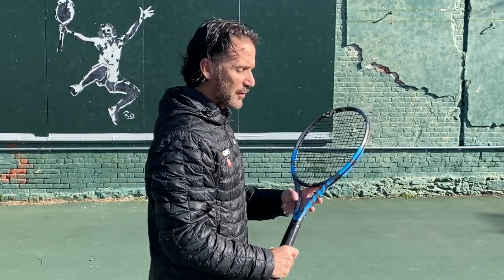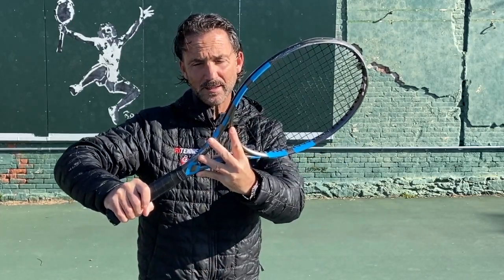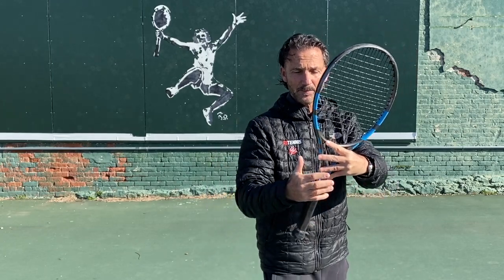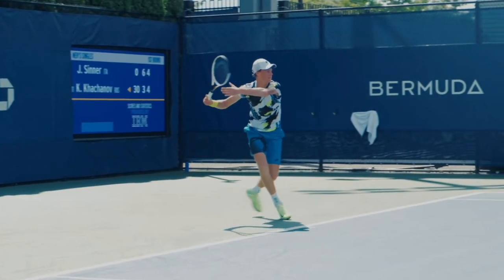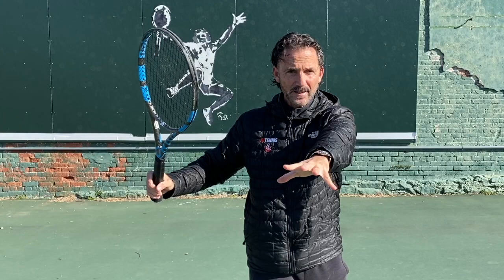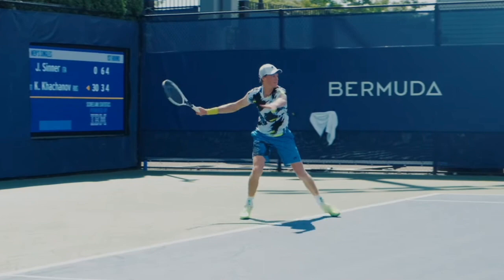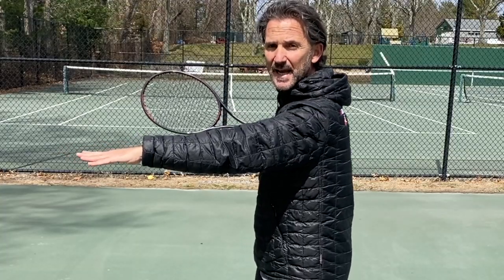Let's check out Jannik Sinner's forehand. The first thing when you look at him from the side: Jannik turns his body and keeps the racket very straight. A lot of players actually move the racket here — he doesn't. He keeps it straight. Then the left hand stays on the racket a little longer. Once he gets to a certain point, he lets go, and the left hand stays on the side. The racket keeps moving backwards until it reaches the position the next-gen forehand is known for.